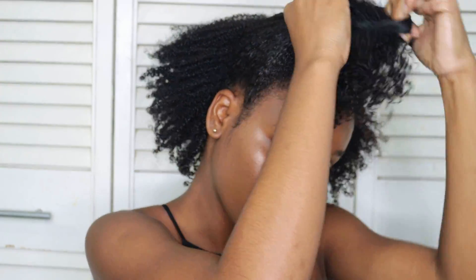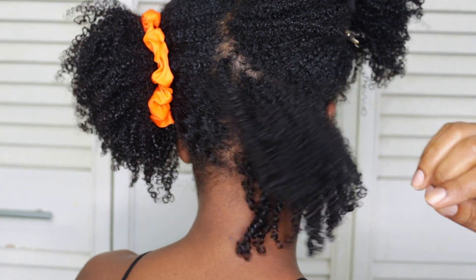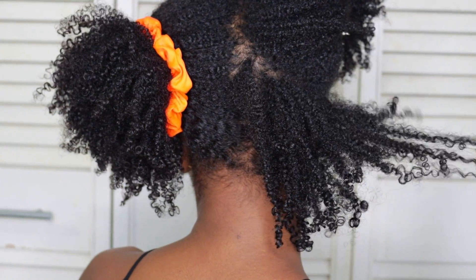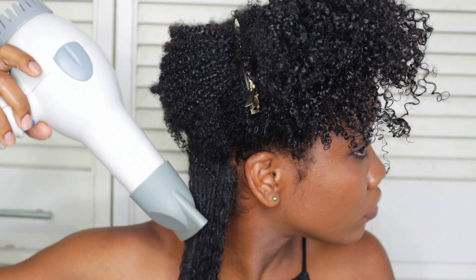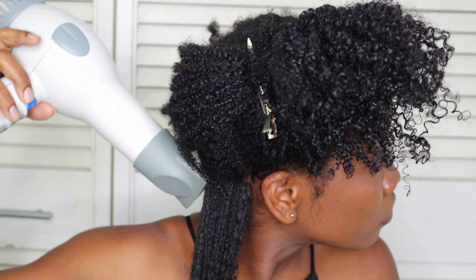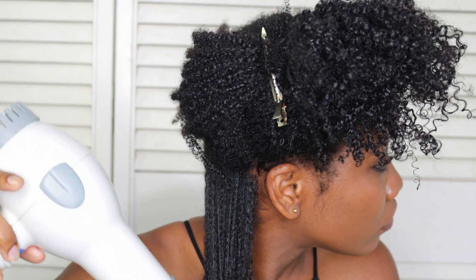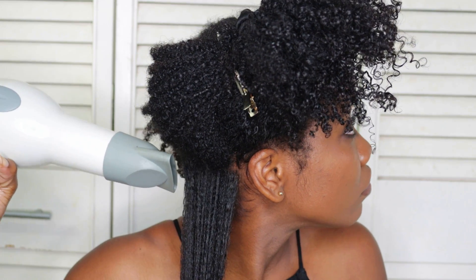Next I separate my hair into smaller sections, which makes this process a lot more manageable. Working with one small section at a time, I first start by holding the ends of my hair, and then using my blow dryer with the nozzle attachment on warm heat and high speed, I direct the hot air along the length of my hair.